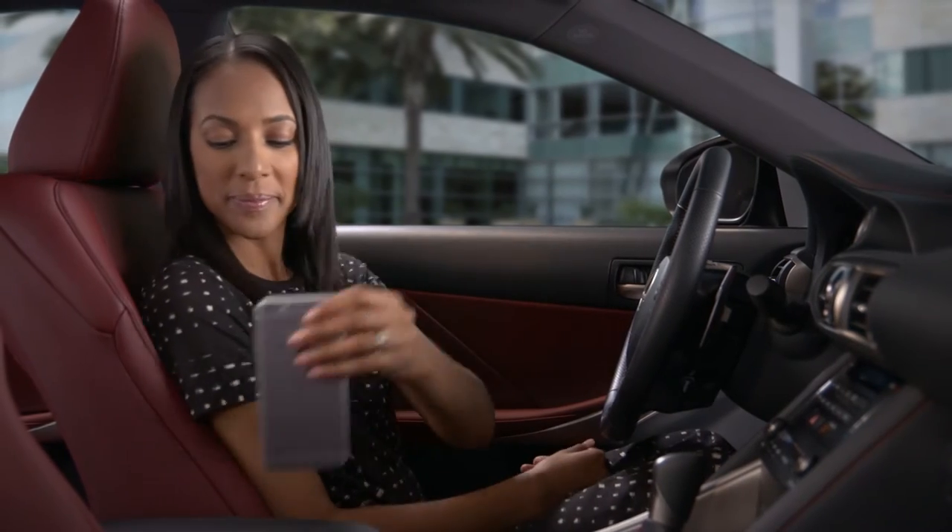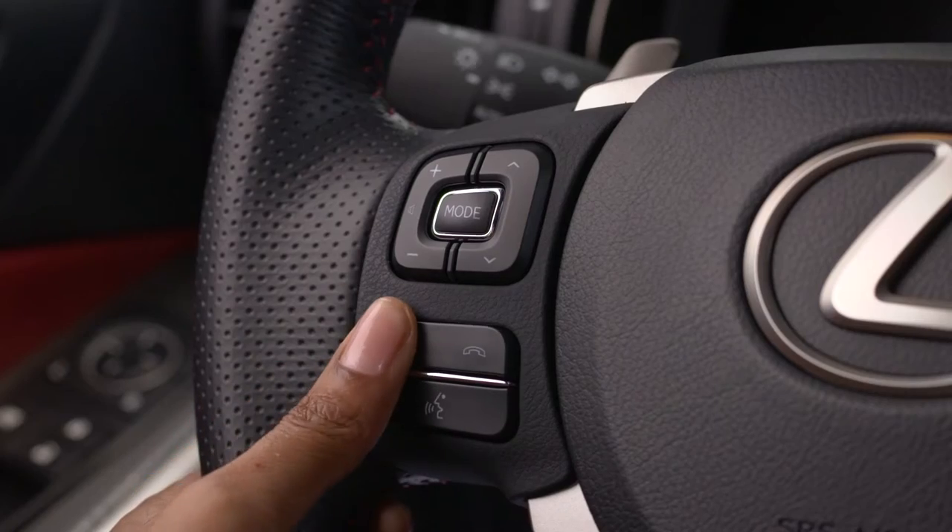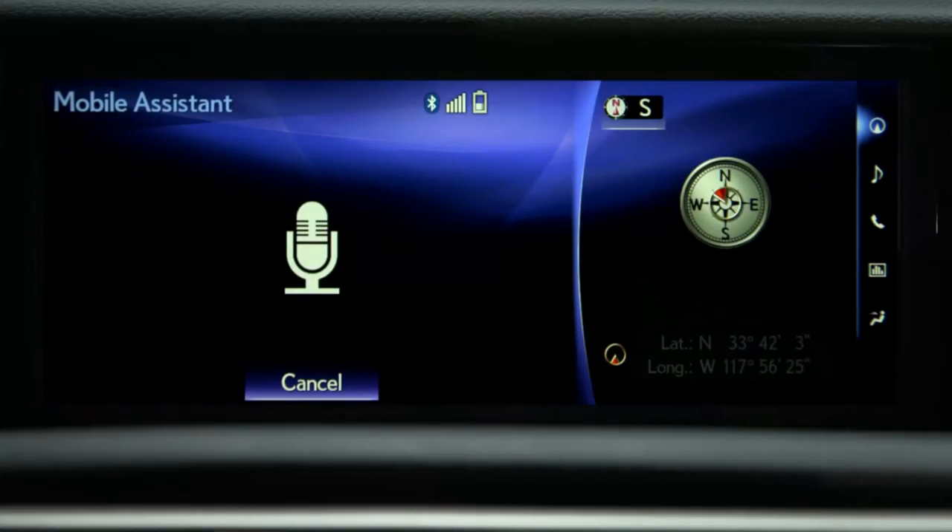To activate, press and hold the off hook button on the steering wheel until you hear the beeps. When the Mobile Assistant screen appears, the system is listening. Speak your command normally and without pauses.